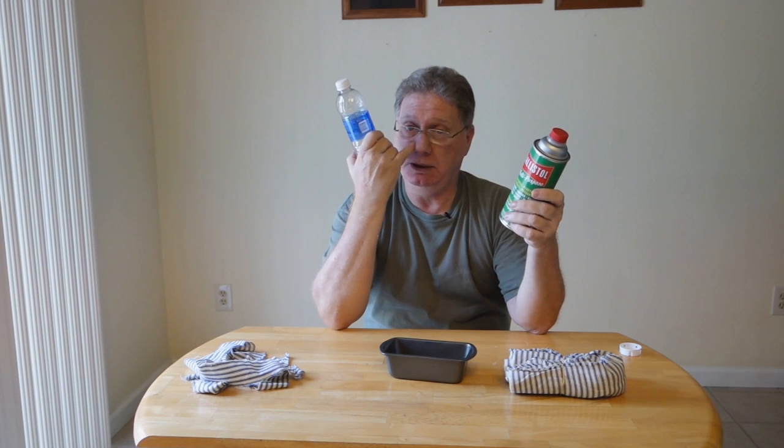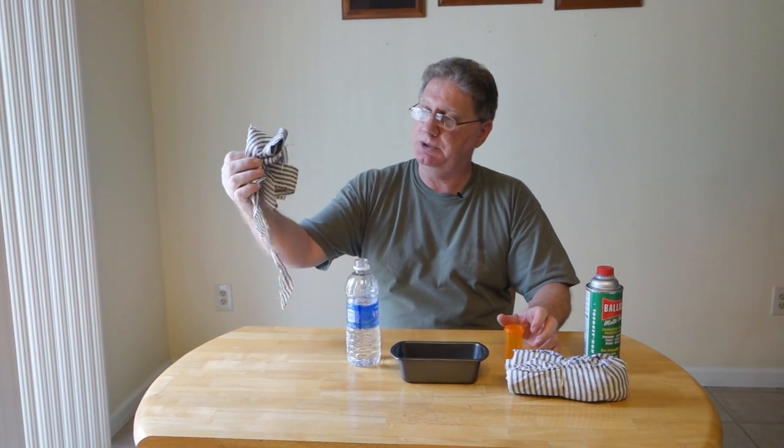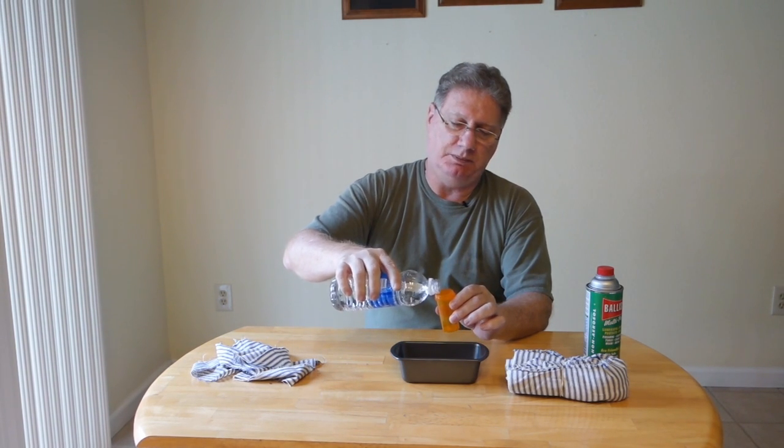The mixture is going to be one part Ballistol and seven parts water. You can experiment and vary how much water you want to use to see what works best for you, but I found that one to seven works pretty well and I haven't had to deviate from that. So what we're going to do is mix one to seven — since I'm just doing these small strips, I don't need to mix a lot. I'll start by putting in seven parts water.